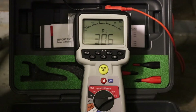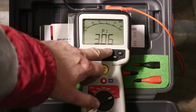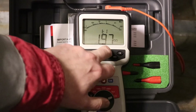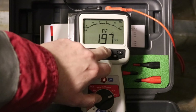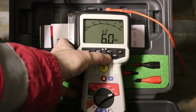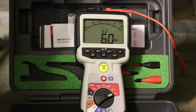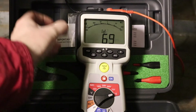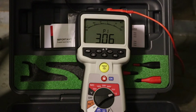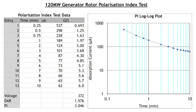Okay, final value of 3.06 for the PI. The actual reading was 0.97 at T1. T2 was 6 gigs. And that's the test completed. The resistance has come up since the heaters have been on. It's shown a good result.